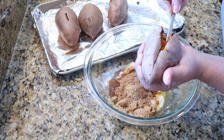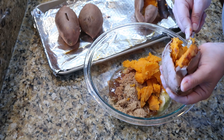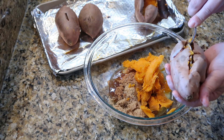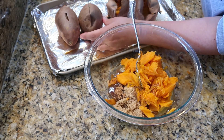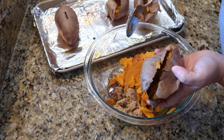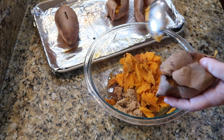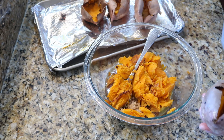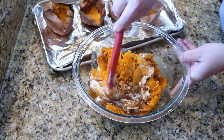I'm bringing over my sweet potatoes and using the same bowl to keep from having so many dishes. I'm gently scooping all the filling out of the sweet potatoes into the bowl, being careful not to tear up the skin too much because we're going to put the filling back in. Basically these are going to be like little individual sweet potato pies in potato form. The skins are tearing a bit — I think maybe I should have oiled them so they wouldn't dry out so much, but I'm still keeping going. That one did pretty good!